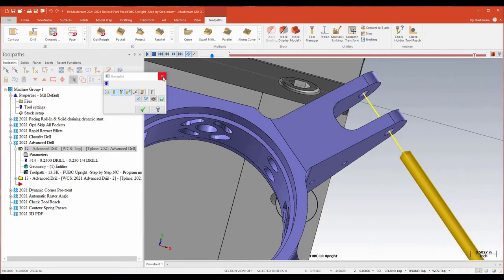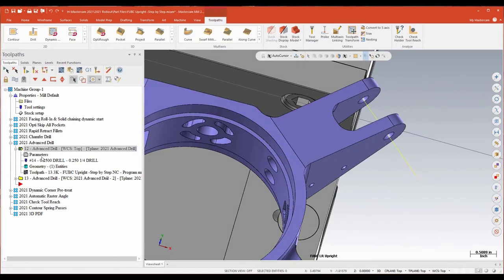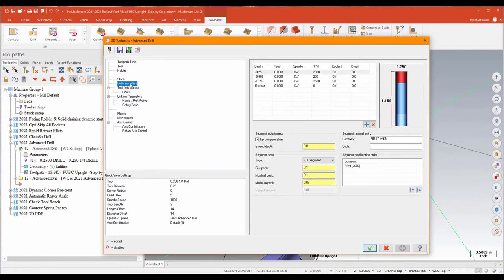I've got the ability to control what the tool is doing and how fast it's spinning based on a Z value — something I couldn't do before with drill without some sort of custom macro. The toolpath is chained and selected just like a traditional drilling operation, and for the most part it is like a regular drilling op, until I get to the cut parameters page which is different. I can set, based off Z-depths, exactly what I want the tool to be doing: which spindle direction, what the RPM is, plus the feed rate, whether I want coolant, whether I want to dwell, and I can set comments for each of those. I can add and delete segments and have as many as I need.